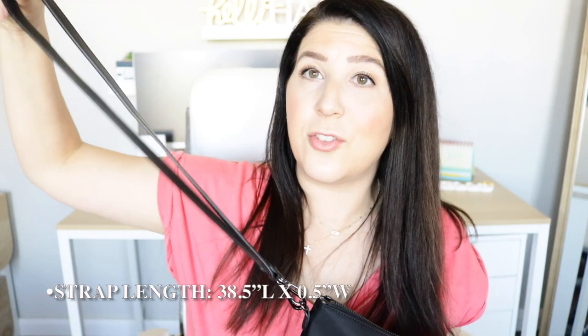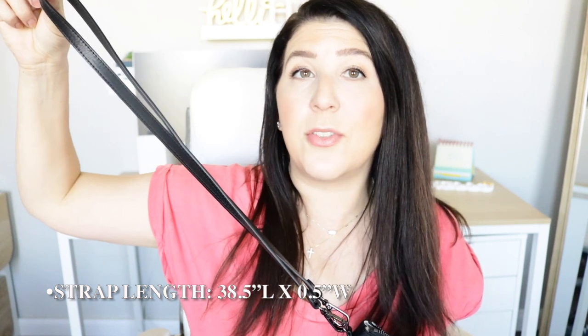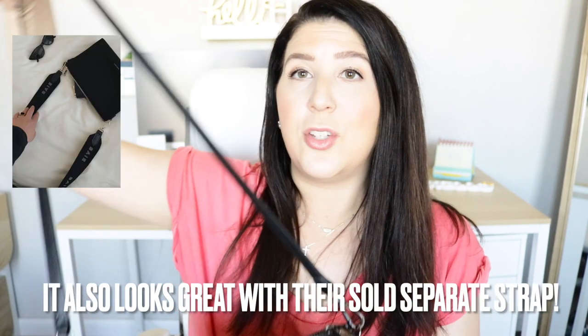Speaking of hardware, these pouches come in two different varieties — gunmetal and gold — and right now just in this black color. They did launch with a limited edition color but that one has since sold out. The pouch set comes with a long strap — I'll put the exact dimensions on screen because it is not adjustable — but it lets you quickly and easily turn the large pouch into a crossbody bag. On the interior you have a zippered pocket, so it truly can convert to a crossbody, which I think is awesome.